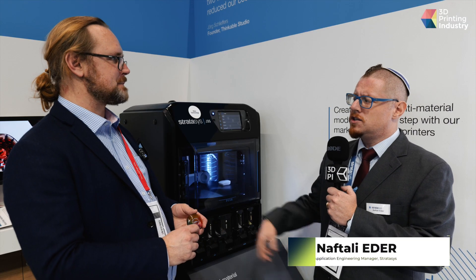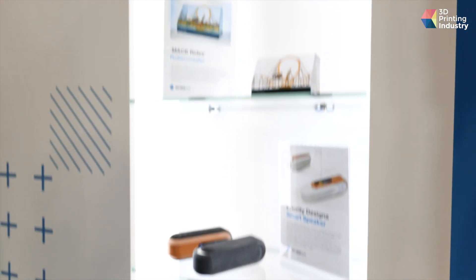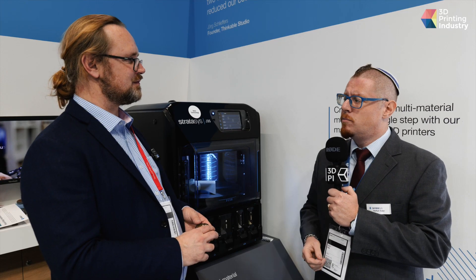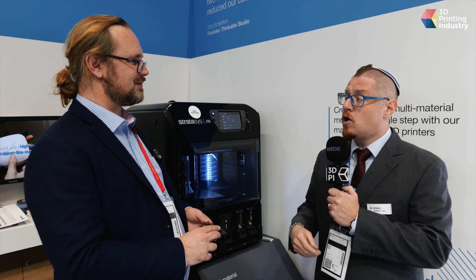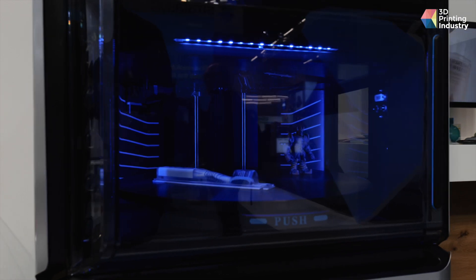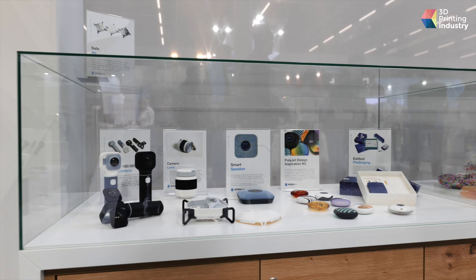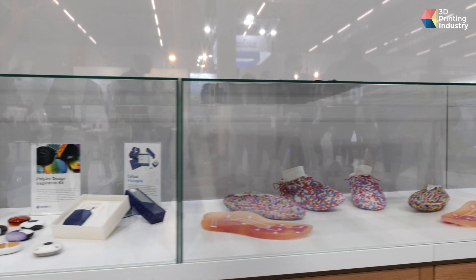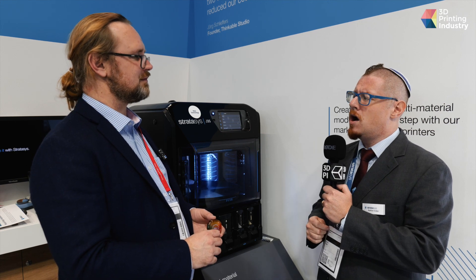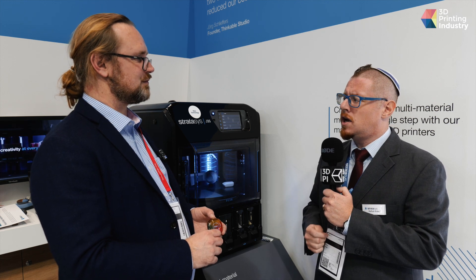Here we've got the J3-5, which may be a bit more concept design and engineering focused. We've got the J5-5 that's more the full-color capable printer. And then at the top end we've got the J8-50, which is the full-color multi-materials printer with the most channels. You can print clear parts as well. On the J3-5, that would be black, white, clear parts, flexible materials, and our engineering grade digital ABS.